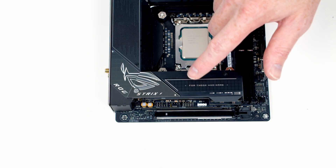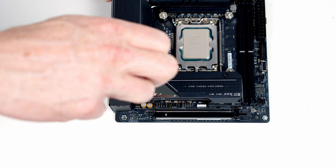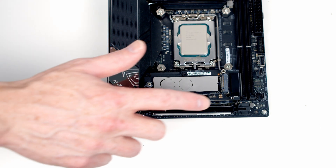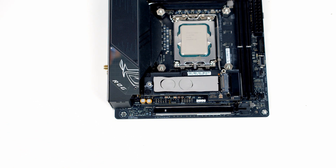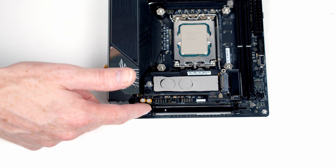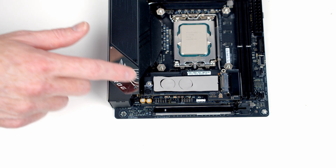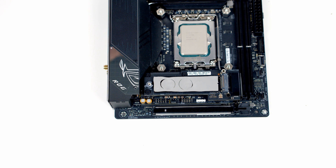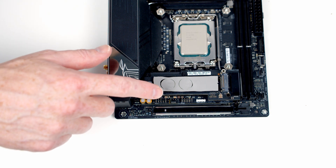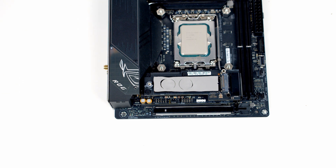To access our M.2 SSD slots we need to remove the heatsink, held on with two screws. With the heatsink removed you can see the motherboard's first M.2 socket. If you've got more than one drive, you'll need to remove a layer to access the second socket below. There's also some plastic protection on the heatsink that you'll need to remove if you're using the motherboard from new.